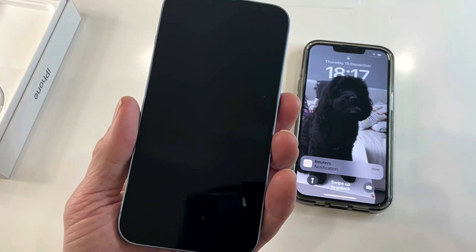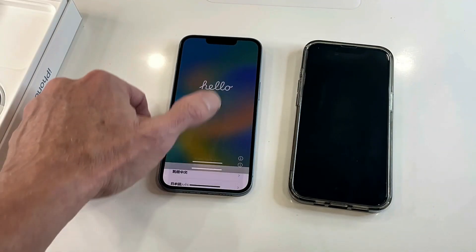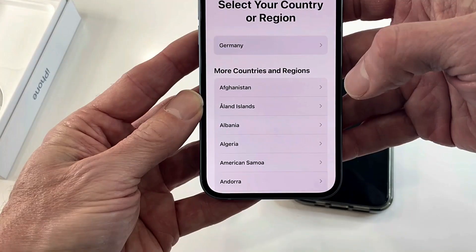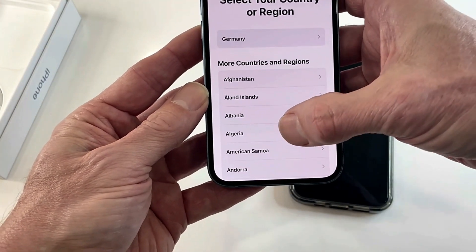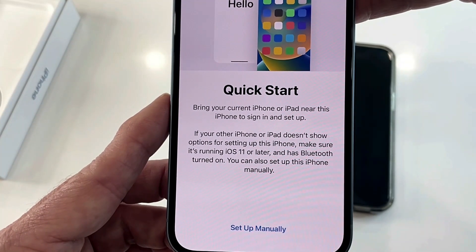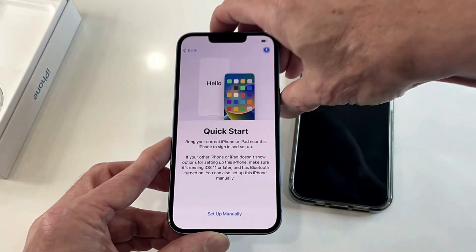Apple sends you these phones with some charge on it. So we'll scroll up and then we have to pick our language — I'll pick English — and your country or region. Then Quick Start comes up, saying bring your current iPhone or iPad near this iPhone to sign in and set up.